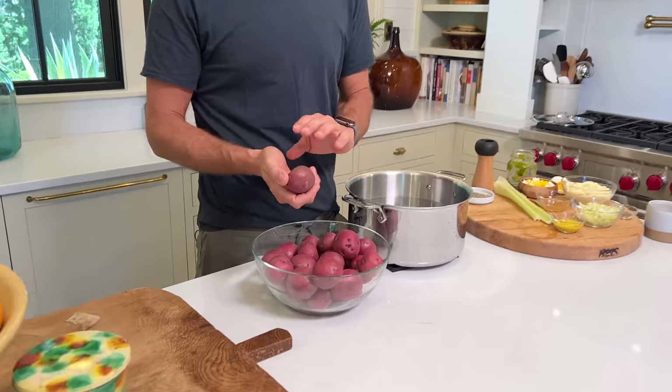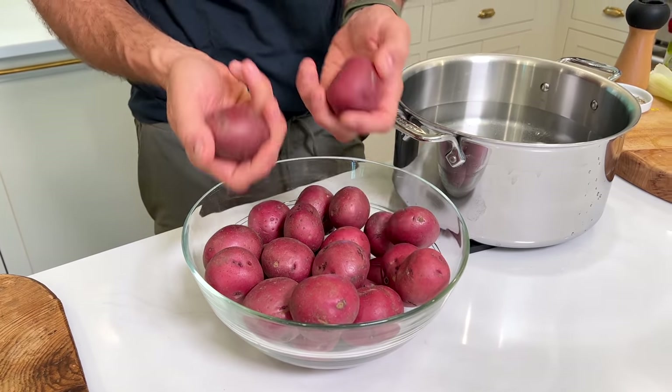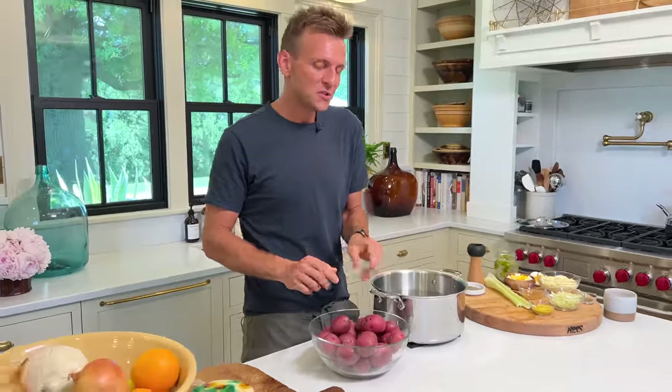Classic potato salad, just like mom made it, just like grandma made it in my family, is gonna start with red potatoes. I like red potatoes — I think they hold up well. This is what mom always used, and this is what we always grow at home. They're a little bit smaller, and about the same size. Now, I'm not cutting them. I'm putting them right into cold water. I don't like to cut my potatoes when I cook them, because potatoes have the tendency to soak in water. So as they're sitting in water and cooking, they can absorb some of that water, and then they're watery potatoes.